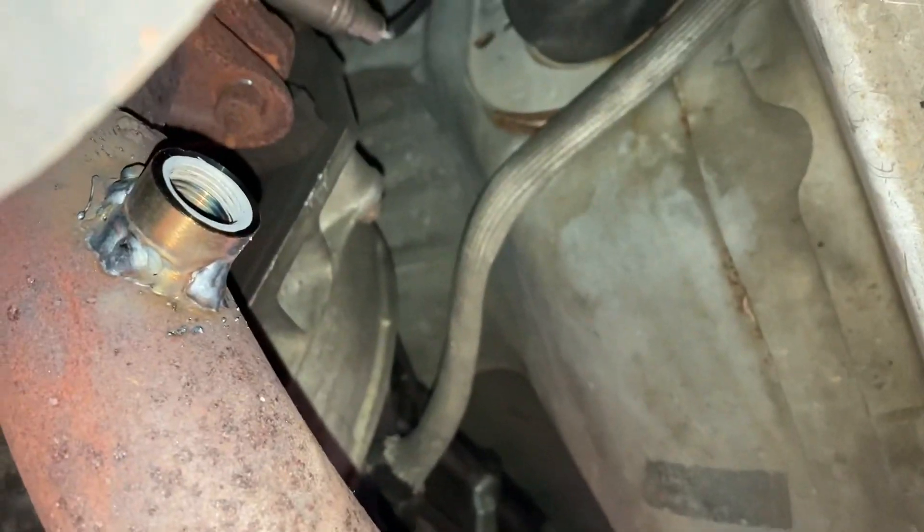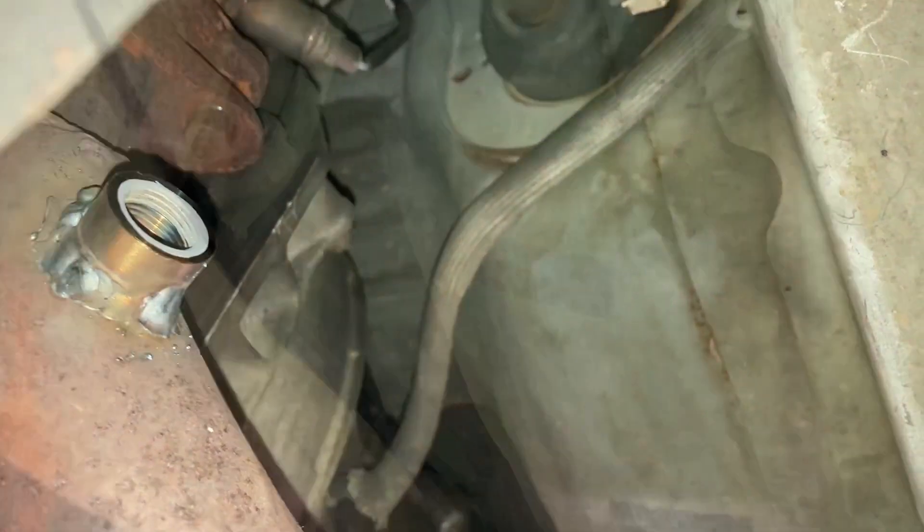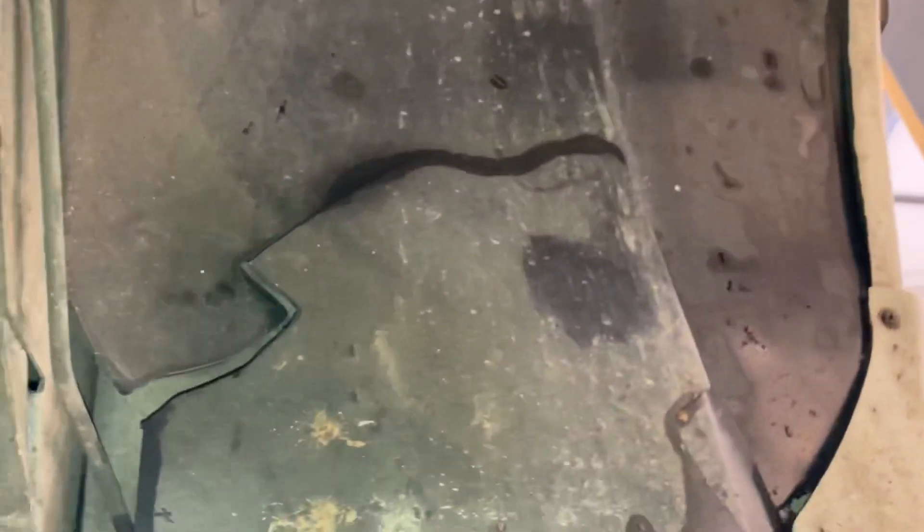I got that bung welded in — booger welded in there. Now I've got to drill a hole to run the wires up into the gauge under the dash. This is not going to be a good spot so I pulled the carpet back. We really need to be somewhere over here, so I'm going to pull the fender liner out and see what options there are to get it in there.